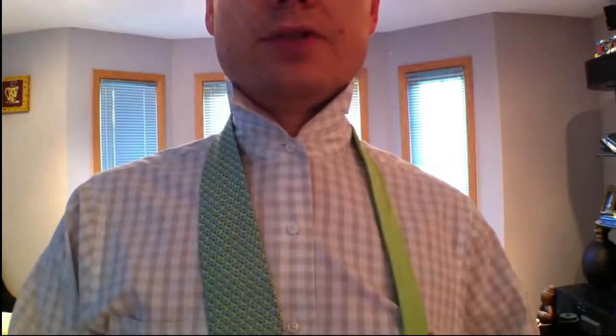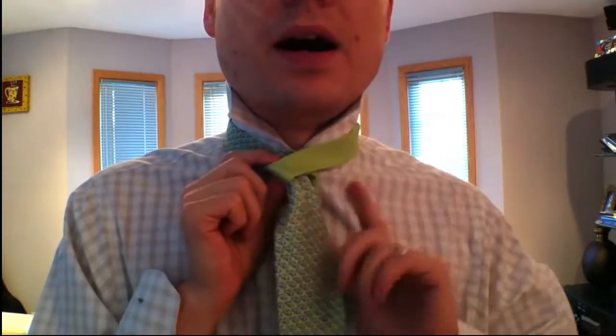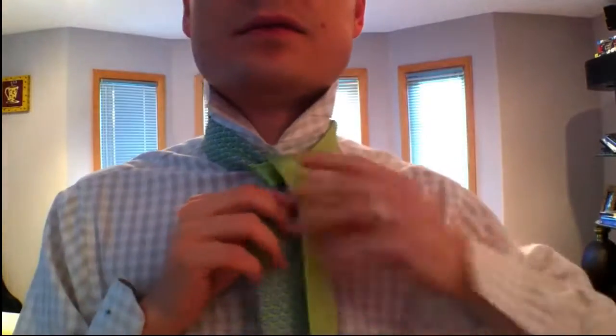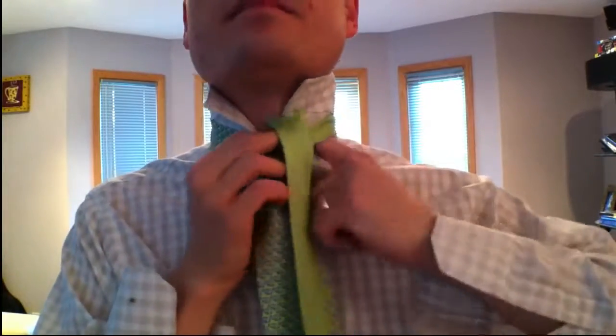This is a little end knot, so once again you just set your big end to your belly button like you intend to be wearing it, and then that's not going to move. You go over the top and then up through the center and then down the right side. Keep it a little bit loose. Now you're going to go around the back, over here, and then up through the middle — so you've got this kind of deal going.